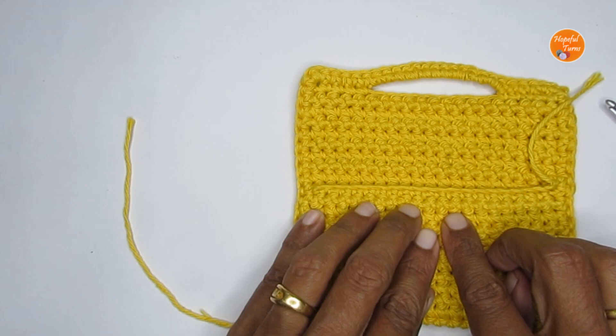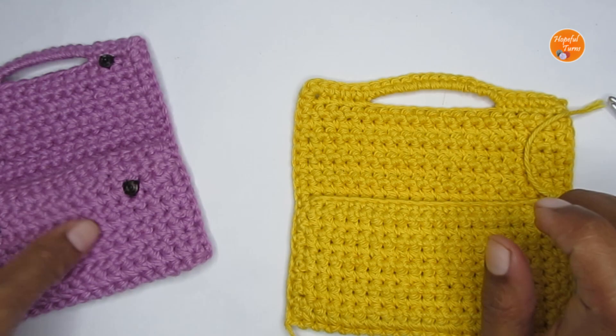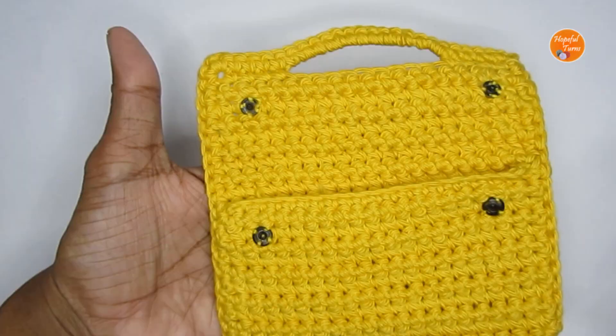For the closure, attach snap buttons. You can use four buttons — two sets on the sides — or use a bigger snap button in the center. I'm attaching on the two sides. Once you've added the buttons and woven in all the loose ends, the pouch is ready!